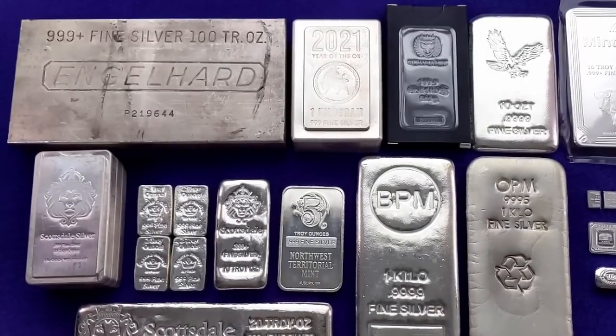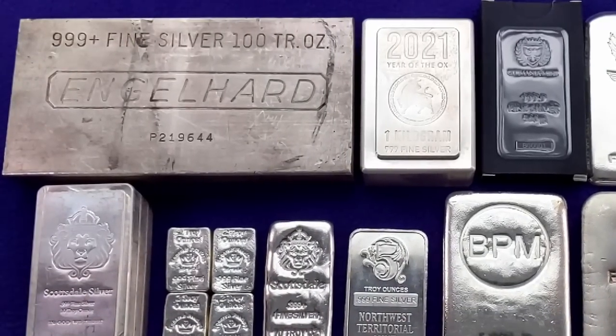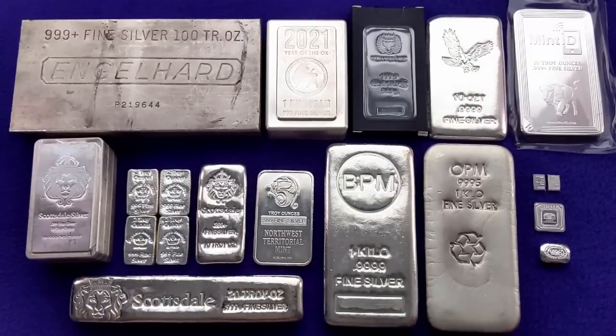Hey everybody, Smart Silver Stacker here. Today we're going to be talking about silver bars. As you can see, we've got a number of specimens here to go over. Silver bars are awesome — they're one of my favorite ways to stack silver.